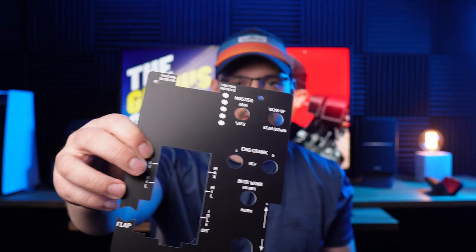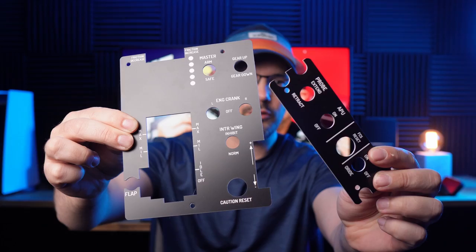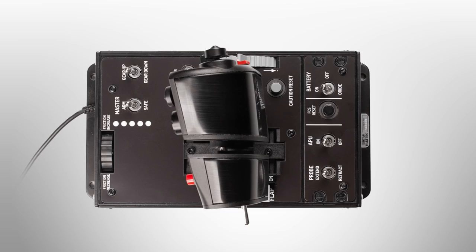This little bad boy fixes some of that frustration. I'll just give you a closer look. I fly the F-18s and a little bit of F-16s in DCS, so I reached out to Tech Creations and they kindly sent me the F-18 model for review.